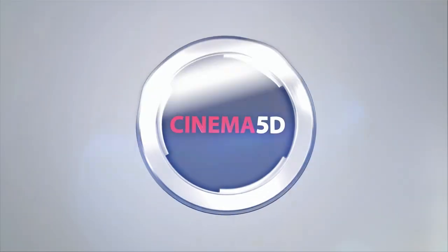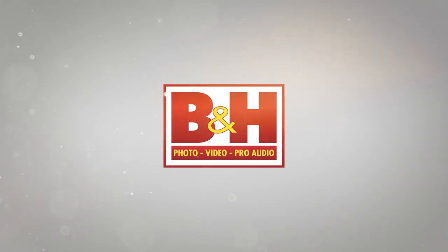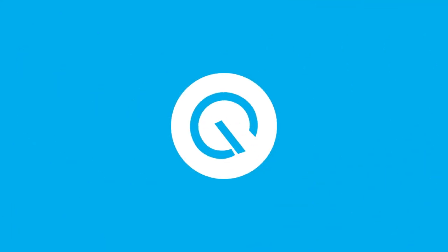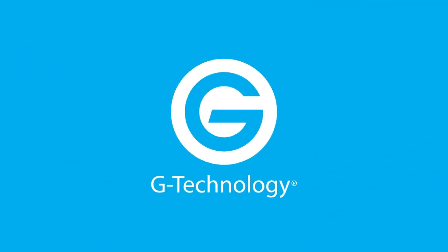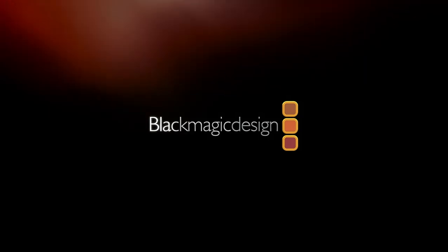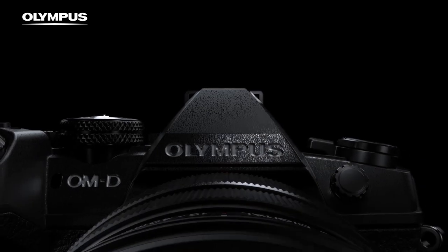Cinema 5D at NAB 2017 is brought to you by B&H, the professional source for all your video needs; G-Technology, storage solutions for any stage of your workflow; Manfrotto, imagine more; Blackmagic Design, amazing solutions for film, post-production and television; and Olympus OMD, revolutionary in every way.